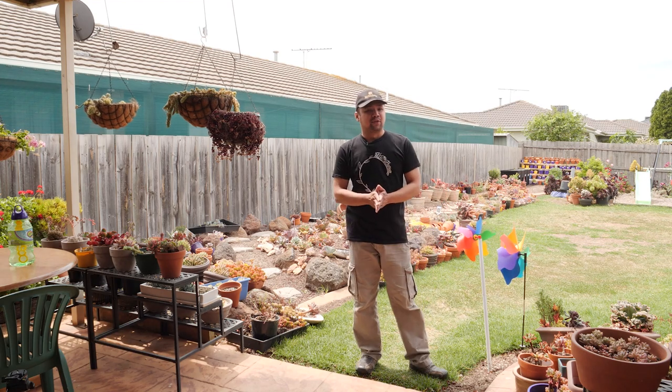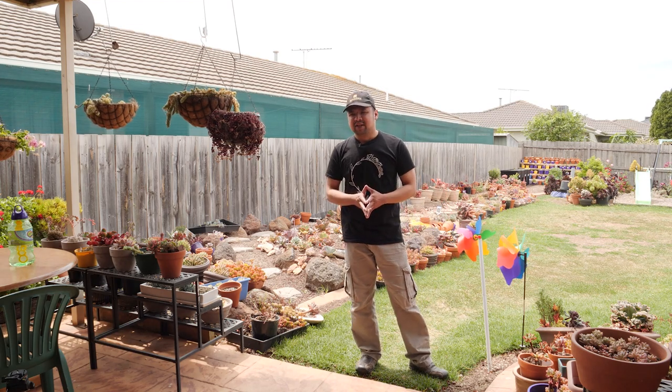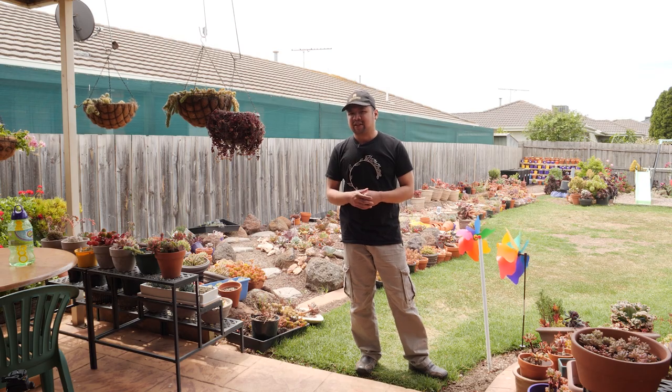Hello everyone, my name is Chuck. You're watching episode 144 of Let's Plant. And in this episode, there are a few things that I would like to update you with.